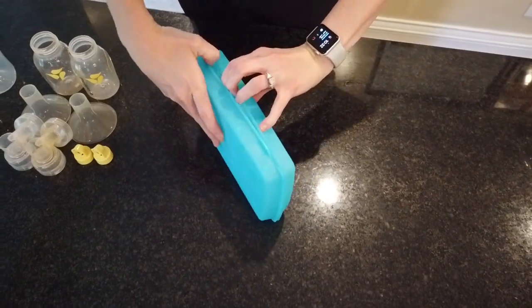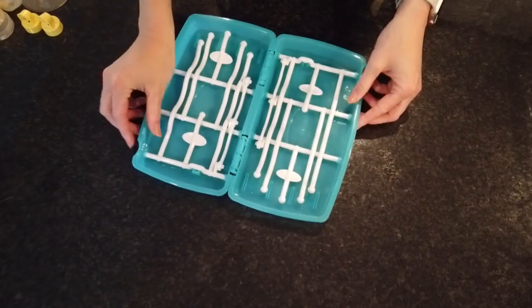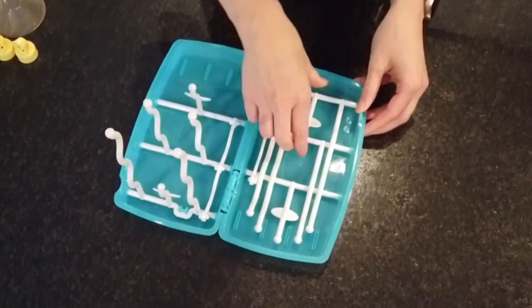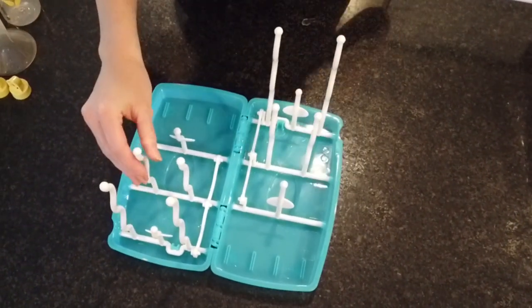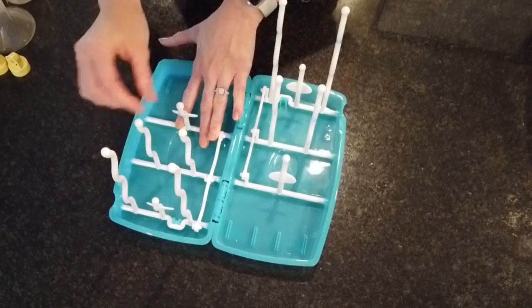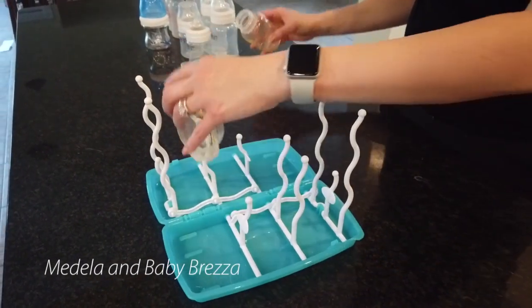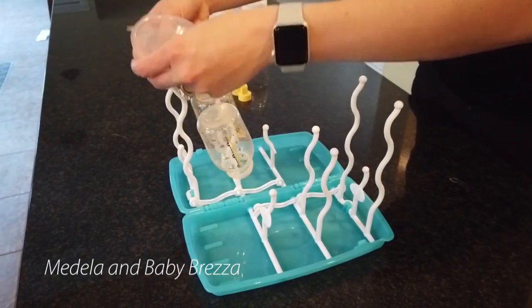It was way more difficult than it really should have been. After all that, we figured out there were two points to push, one on each side of the case. As you can see, setup is really easy. The tines just fold up and they actually seem pretty sturdy. In the description of the TF Bottle Dryer, it says that it'll hold 12 full bottles and all the accessories for drying.